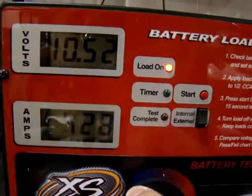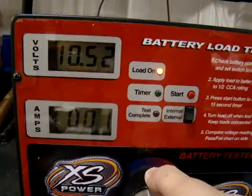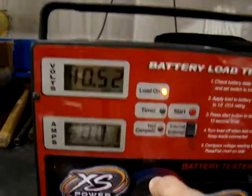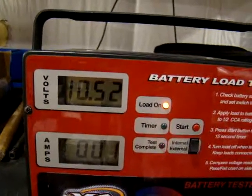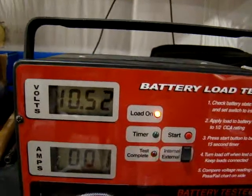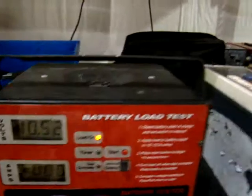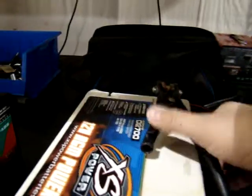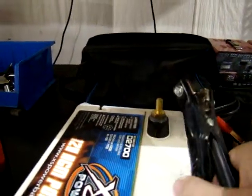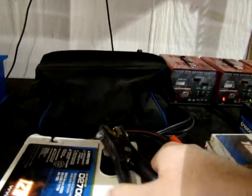Blinking lights — test is over. Leave this on so the load tester can cool down a little bit. Our lowest voltage got down to 10.52 volts. The tester is going to store that right there. Let it cool down, then we'll unhook the negative cable, which takes everything off on the charger.